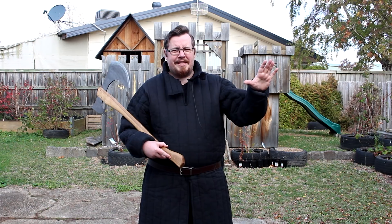Greetings, I'm Shad. It actually wasn't my intention to make so many God of War videos recently, but when I get an idea stuck in my head, I've got to see it through to the end.